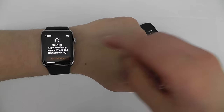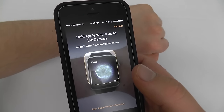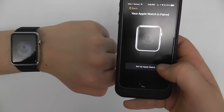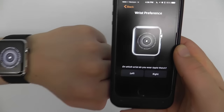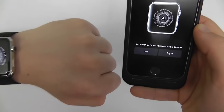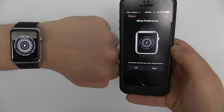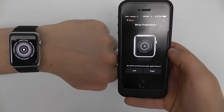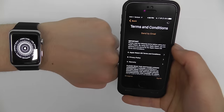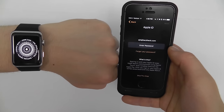Now click on Start Pairing on your Apple Watch. You're going to use the camera to locate your Apple Watch to instantly and easily pair it to your iPhone. Click Setup as Apple Watch. Now you're going to choose on which wrist you wear the Apple Watch — choose left or right depending on your personal preference — and it will calibrate and set up the Apple Watch according to that preference. You're going to agree to the terms and conditions by clicking Agree, and then enter your Apple ID password.